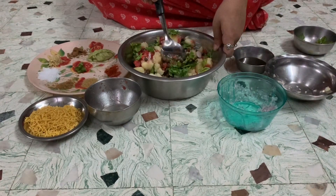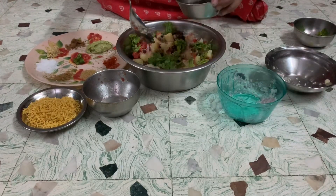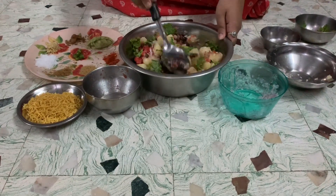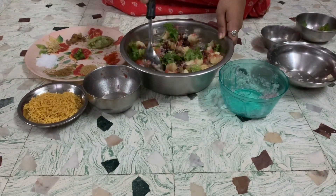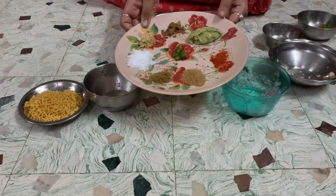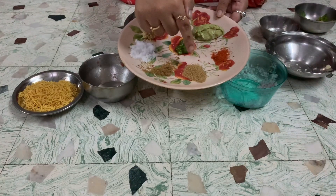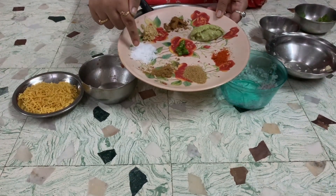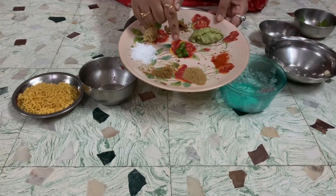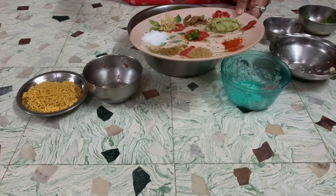Now after mixing it properly, what comes in is our imli chutney — so I am adding the imli chutney and mixing well. Now, as I showed you earlier, in spices I have taken some red chili powder, coriander powder, cumin powder, salt, ginger, chaat masala, green chutney, and one green chili chopped. So all these spices go inside our chana chaat.